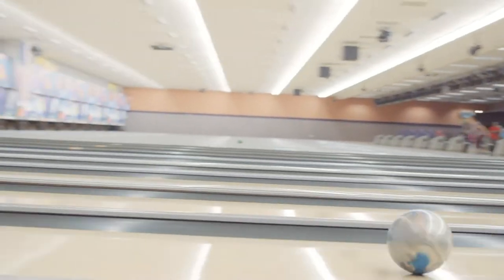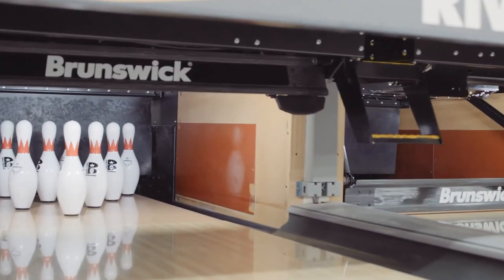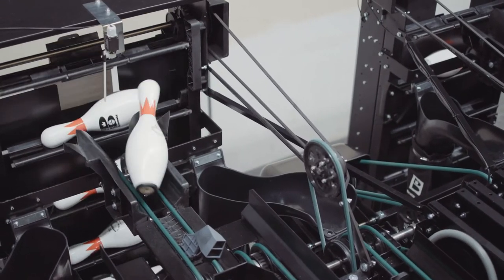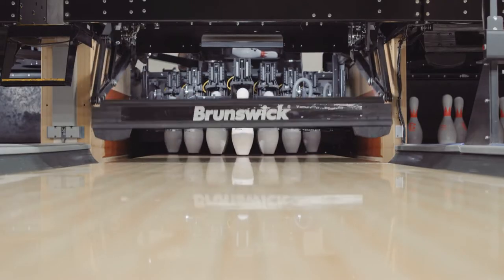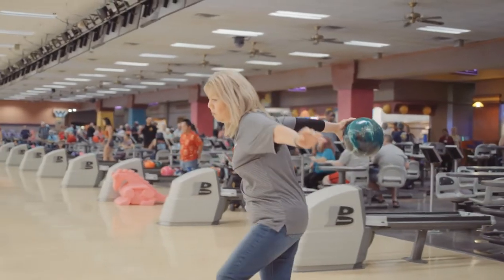In older pin setters, you used to call the mechanic over loudspeaker or with the radio, and then the mechanic would have to get up out of the shop, go to the machine, set the pin, then run back to the shop. Here, when we press the button on the monitor, the next thing you know the bowlers are ready to go — and that's how the pin setter is designed. It's very customer friendly. It's wonderful.